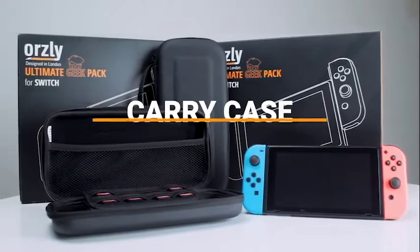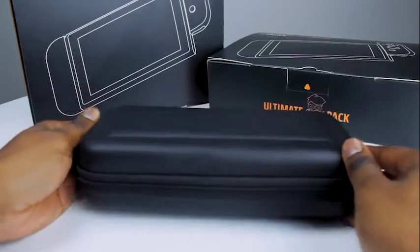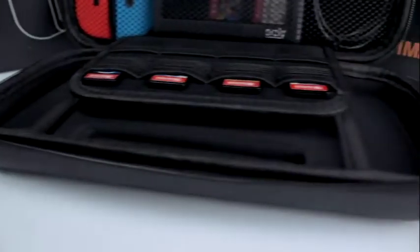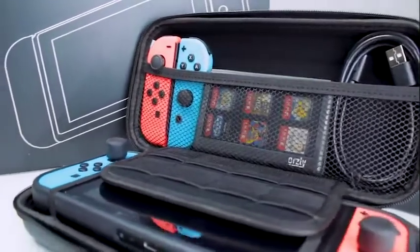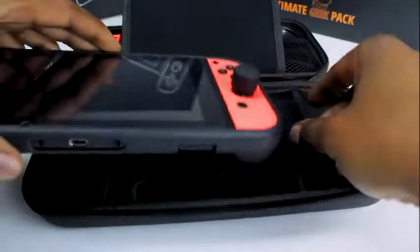First off, the carry case. The outer shell is EVA which offers great shock absorption. The other exterior features include the twin zips and the flexible carry handle. The interior offers storage for 8 games and has a large top compartment for your accessories like power banks, cables and earbuds. The base is molded to fit the Switch with recesses to accommodate triggers and the comfort grip. The extra padding in the middle protects the console internals from bumps. The soft non-abrasive lining prevents scratches when you take your console in and out of the case, and the two elastic straps will hold your console in place to make sure it doesn't move around whilst you're traveling.